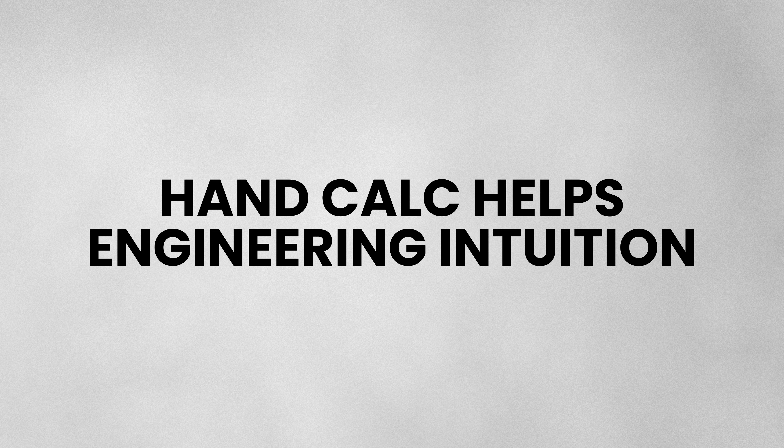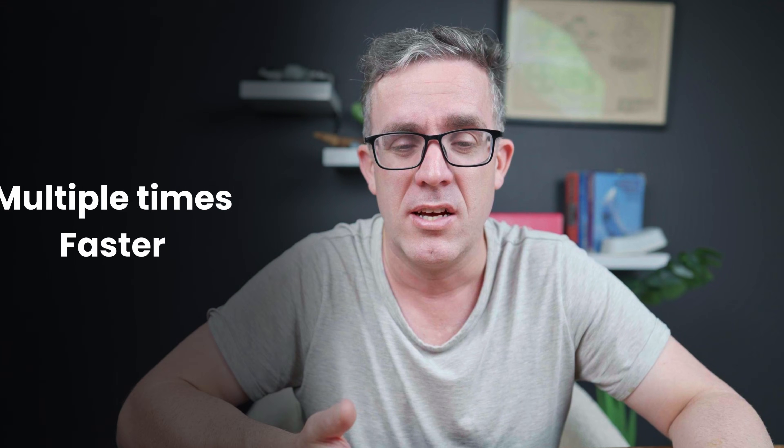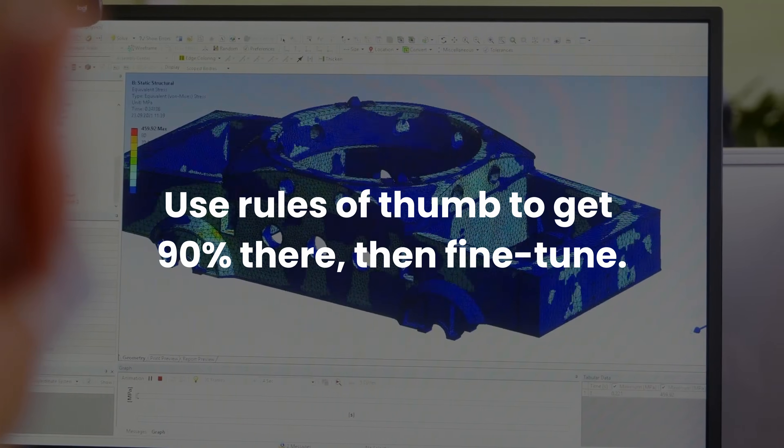Not only do hand comps give you a better intuition about how buildings behave — so when you're looking at your FEA model and something seems fundamentally wrong — you can also work up to multiple times faster. You can use rules of thumb to get you 90% of the way there and then only fine-tune from that point, or fundamentally find flaws in your FEA model.